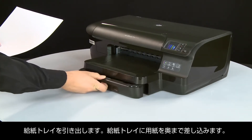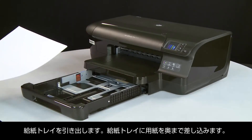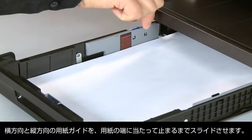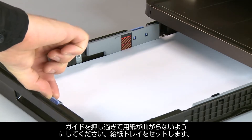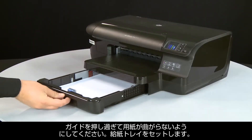Slide out the input tray. Load paper into the input tray until it stops. Slide the paper width and length guides inward until they stop at the edge of the paper. Do not push the guides in so tightly that they start to bend the paper. Slide in the input tray.